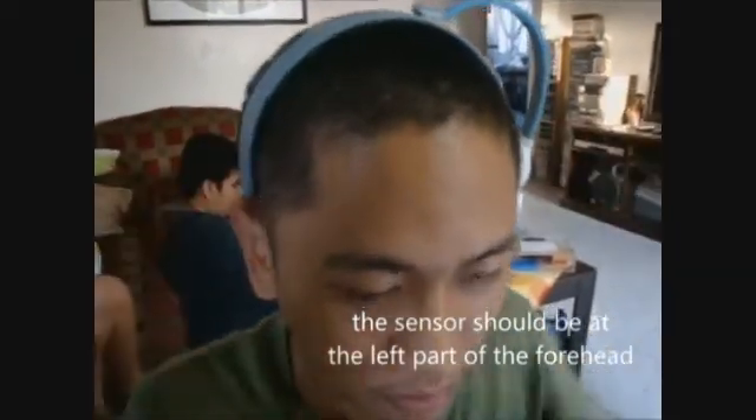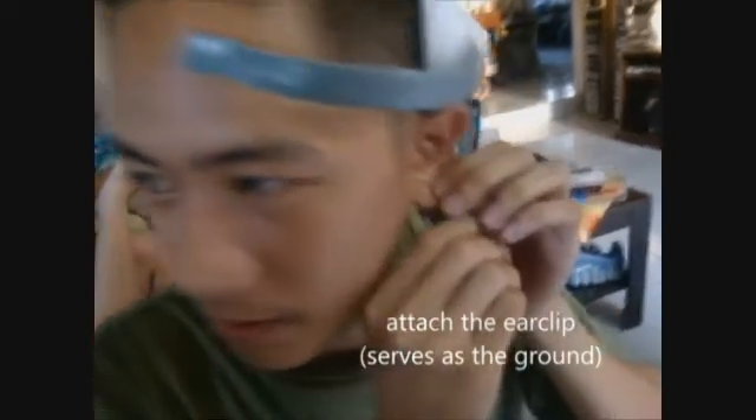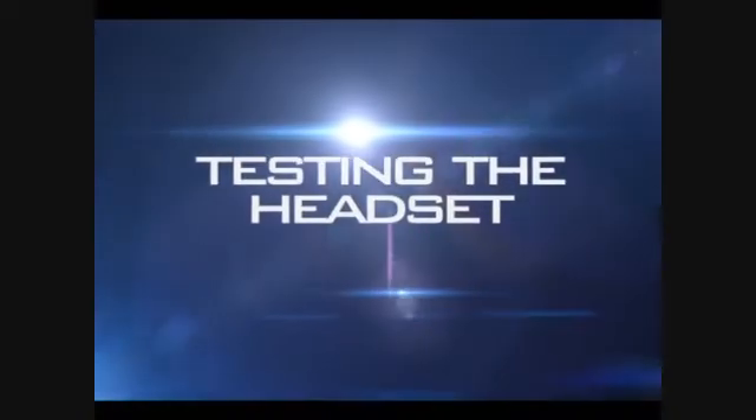How to wear the headset. First, insert the AAA battery properly. After inserting it, close it. Then, for the headset, make sure that the sensor is properly placed on the forehead. Then attach the ear clip. Check for the fit. Test if the headset is properly placed, and make sure the headset sensor touches the forehead skin. Then turn on the device.